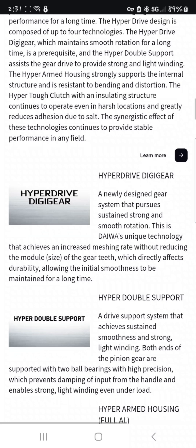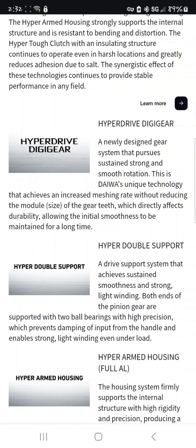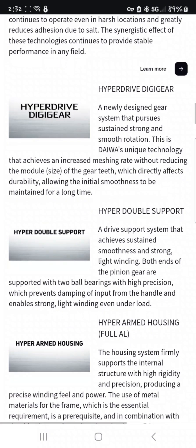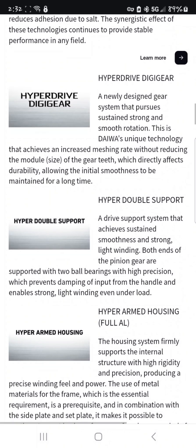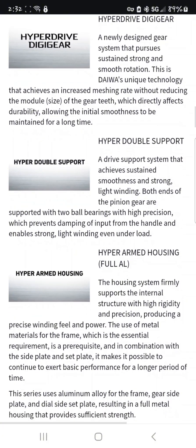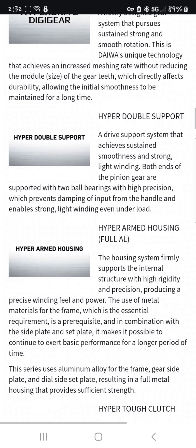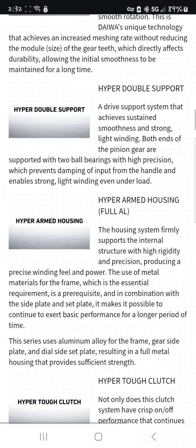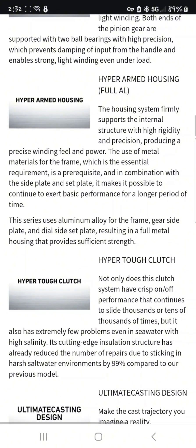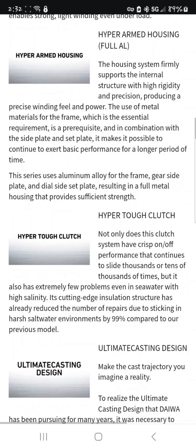It is saltwater ready and does come with a clicking drag. I think it's only got six-to-one bearings, so when I get it I'm definitely going to pump it up to 12. It has double side support — or HyperDrive support — and a HyperTough clutch. That thumb bar is what they're calling a clutch.